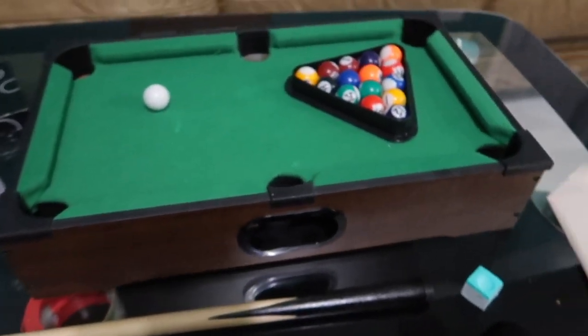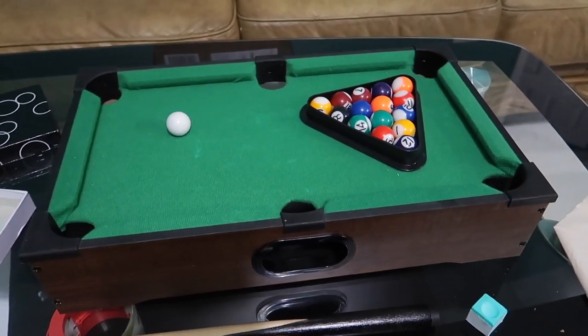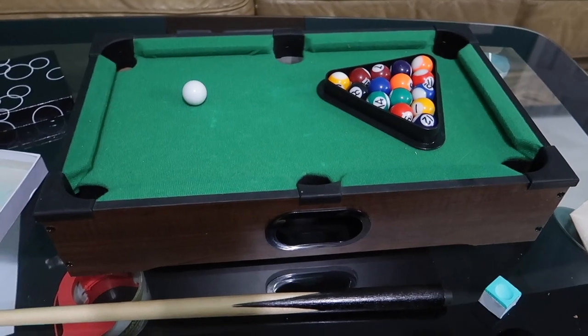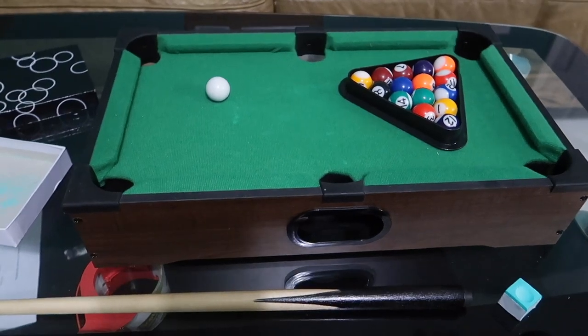I'm back y'all. Today I'm gonna do something a little different. About a week ago I got something I really wanted for Christmas — something I've been wanting for such a long time. It is a miniature pool table, and it looks just like a real one. I'm so happy that I finally have it. I bought this for only 12 dollars at Walmart, and it's a pretty good deal for what you're getting.